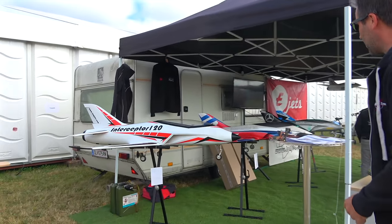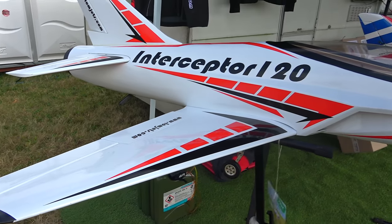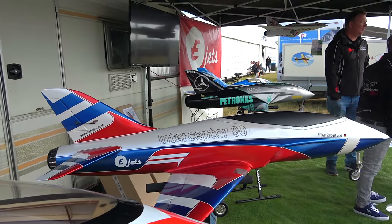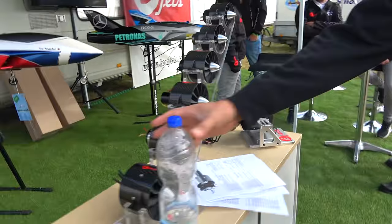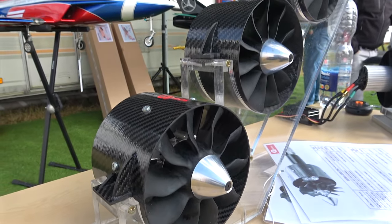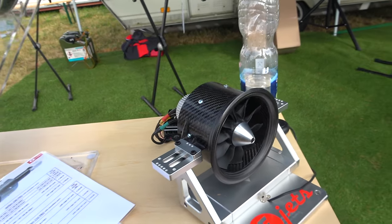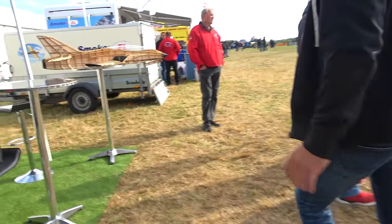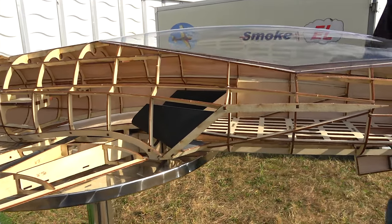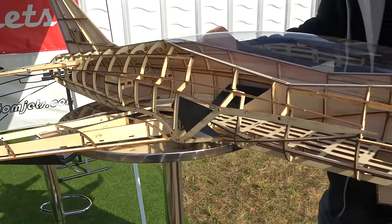So here we have Tomjets with their interceptor lineup, which we always tend to see at Western Park. Wooden kits both for EDFs and turbines. We've got a very nice Mercedes one over there, and we've got their lineup of full carbon EDFs in varying sizes for different models, be it their own or other companies as well. Some rather large ones too. The construction style actually looks relatively easy to put together — mainly big parts, interlocking, a little bit of lino and then just cover it in wood and you're good to go.